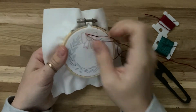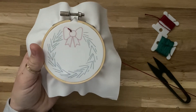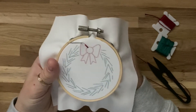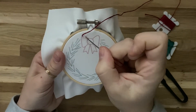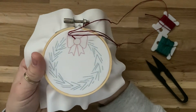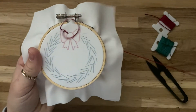Then we're just going to stitch straight down — do a little stitch and pull the needle all the way through. Next, skip ahead and bring the needle up from underneath, leaving a little space. Then go back down and touch that same stitch we already made and pull it through.